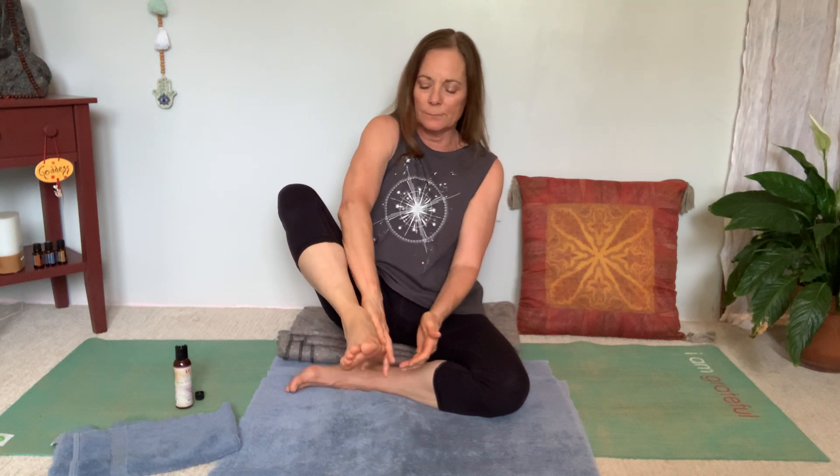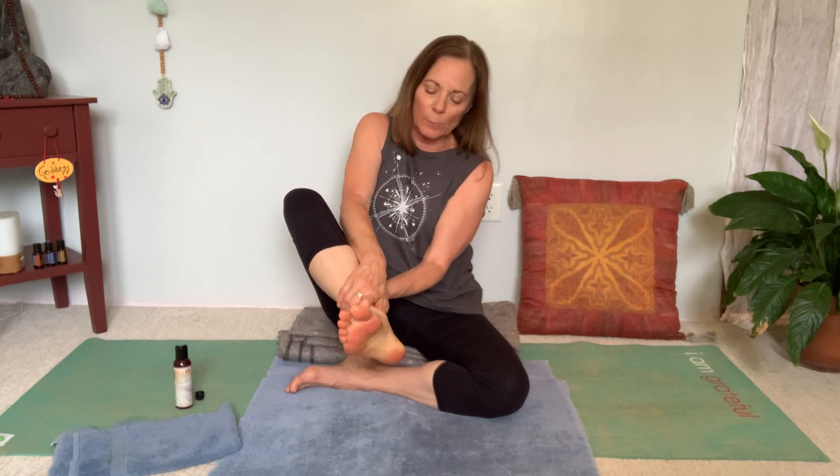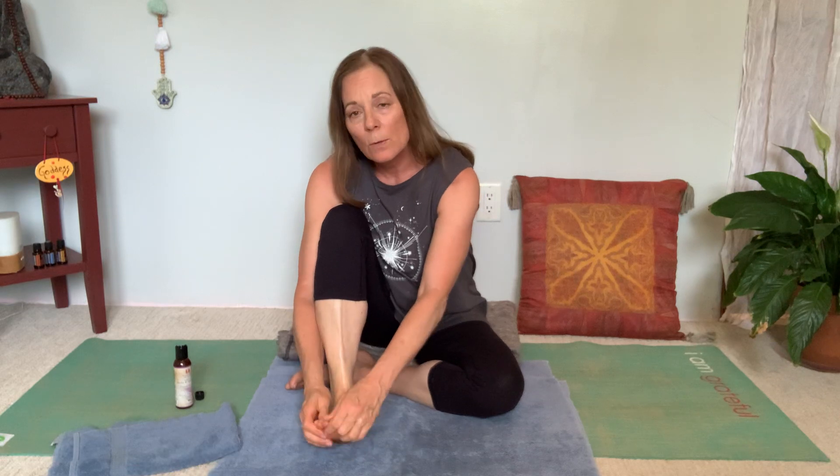Put it all over your feet — you want to coat your feet. Really generous application here, and go up around your ankles if you like. Make sure you get the crusty spots. Most of us haven't had pedicures because of COVID-19 and we've been sheltered in place for a good two going on three months now. So we're learning how to do a lot of self-care, and this is what you can do for yourself.